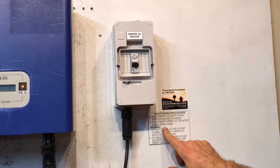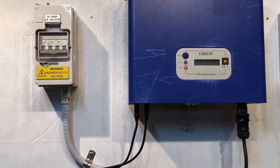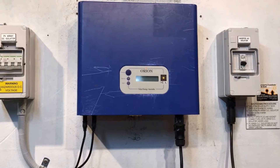Then turn off the PV array DC isolator located at the inverter — that's over this side here, so we just throw that off. We'll wait for the system to shut down completely, which didn't take long — it's shut down already.